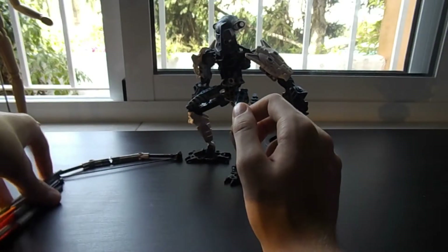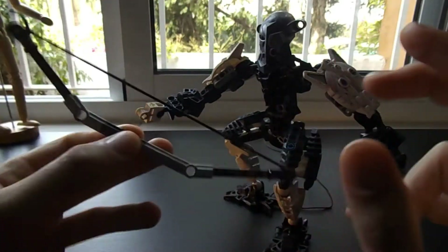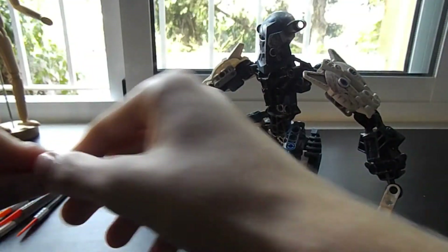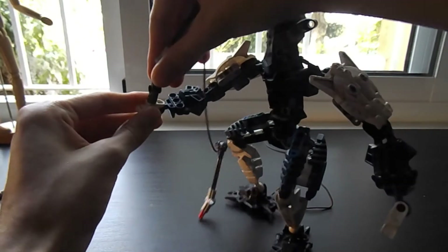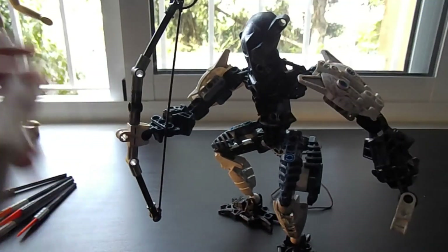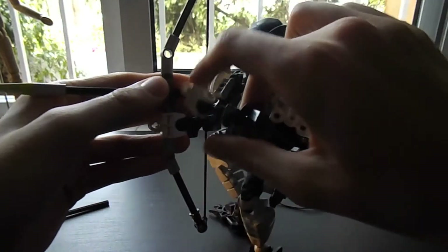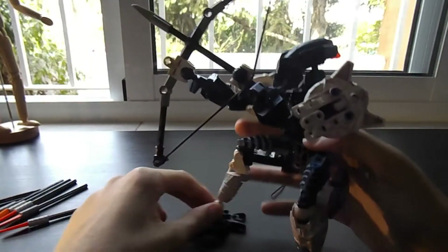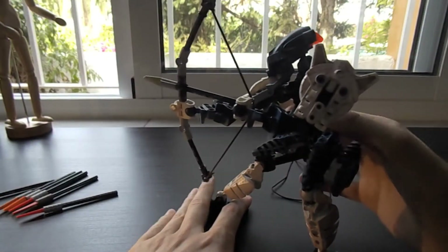Now I'm gonna show you how to put the bow in the Toa's hand. Here we have the bow — we take apart this piece and take the red ones here, set it in here and in here, just put it like this. There we have it. You can take one of the arrows and just begin to play around with it — set it like this like it's ready to shoot a bow and arrow, as you see. That's how you put the bow in the hand and now he's ready for battle.